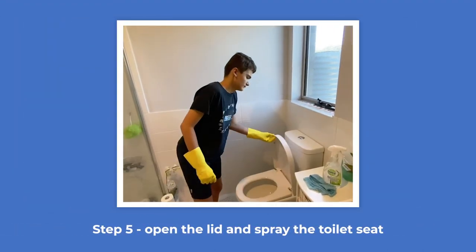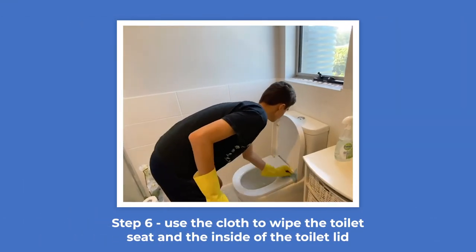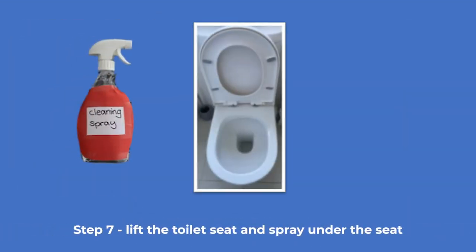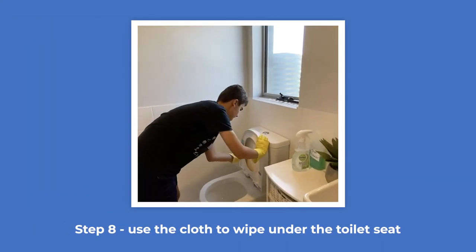Open the lid and spray the toilet seat. Use the cloth to wipe the toilet seat and the inside of the toilet lid. Lift the toilet seat and spray under the seat. Use the cloth to wipe under the toilet seat.